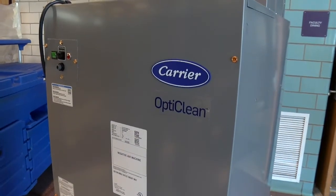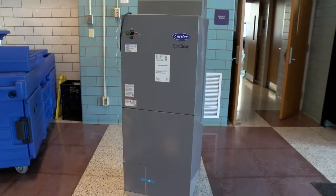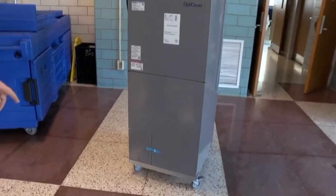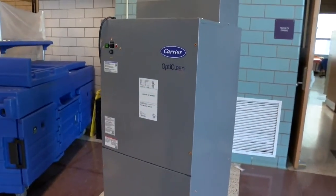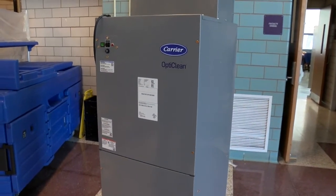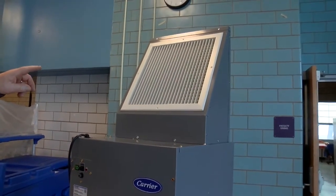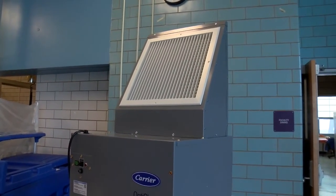This unit is an air filtration machine. It's made by the Carrier company and it's called OptiClean. What it does is it has a motor inside which is a fan, and it draws air in from the bottom, sends it through a pre-filter and then through a HEPA filter — which is a high efficiency particulate air filter — and then it exhausts out the top here through this diffuser to circulate the air in any space.